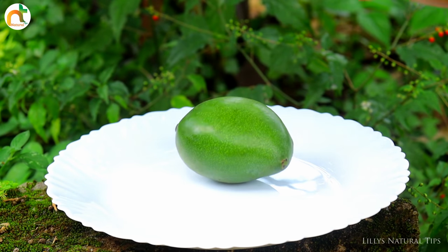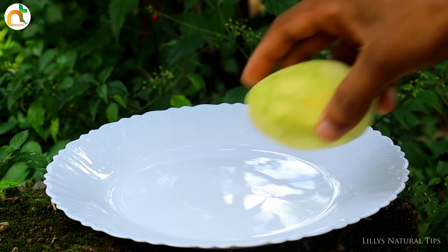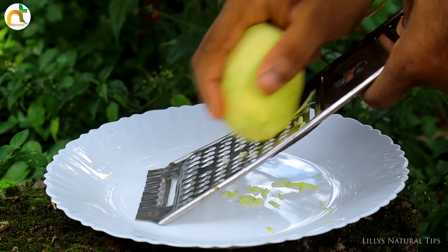Here we are going to make a pachamangu. This pachamangu is a good dish — it's a really good dish.